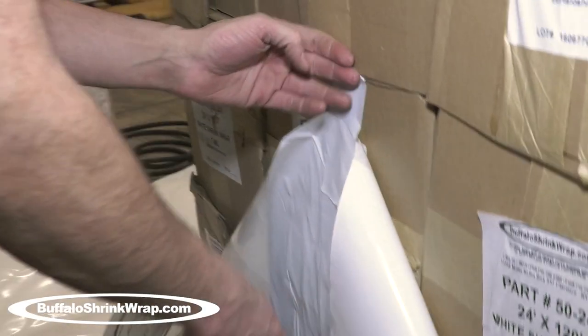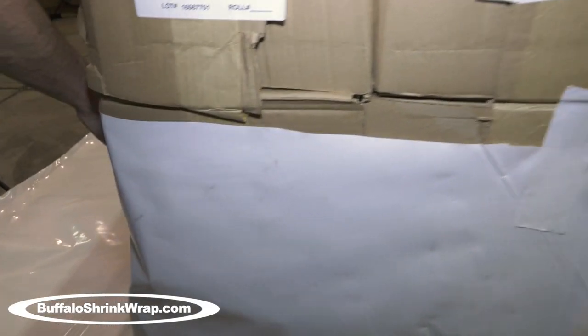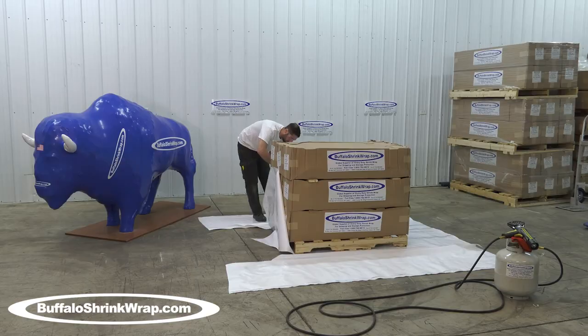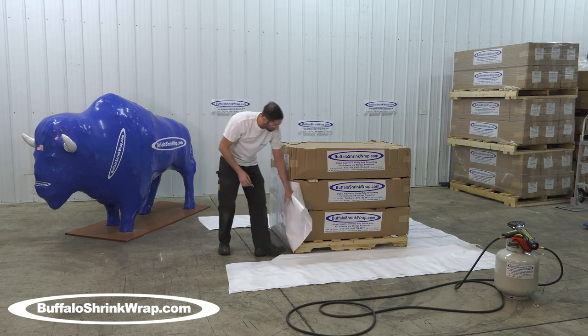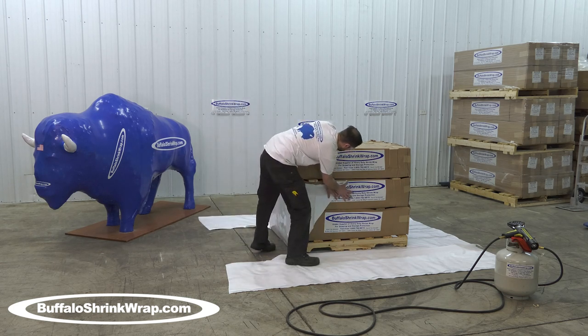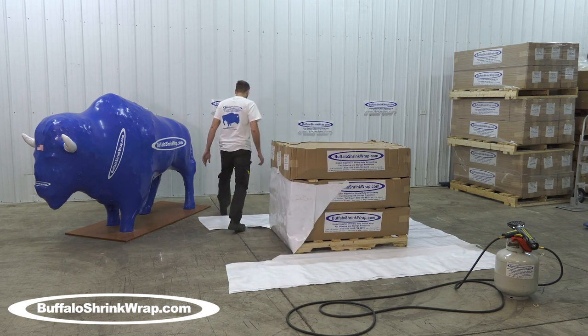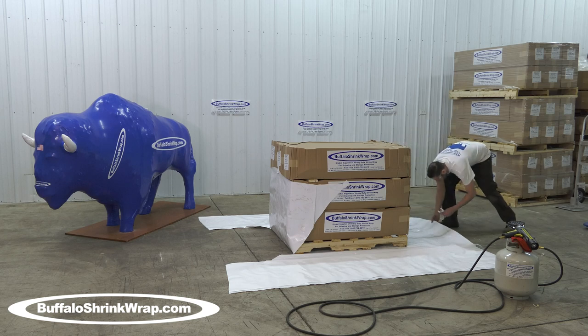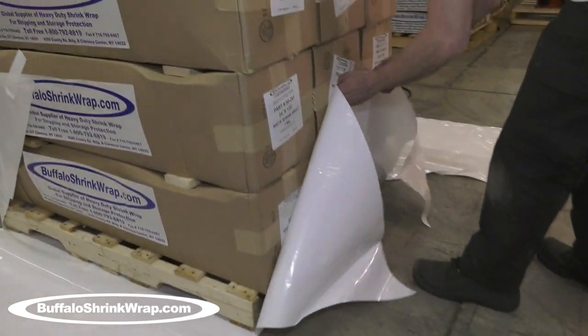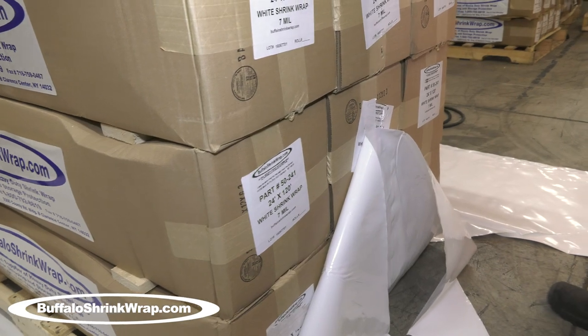This proven easy-to-learn step-by-step process can be used to cover any size or shape item. The least labor-intensive and most effective way to shrink wrap an item is to go all the way around the item and weld the shrink wrap back to itself.